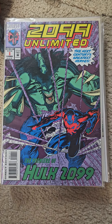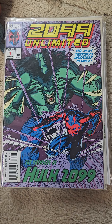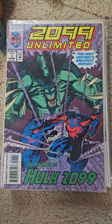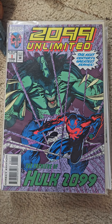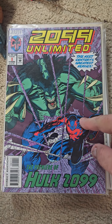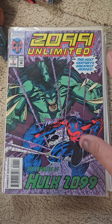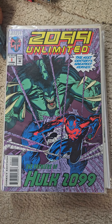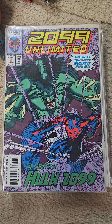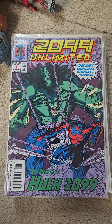Hello all, welcome to another edition of Full Series and Runs. This edition we have Marvel Comics 2099 Unlimited. Ran from 1993 to 1995, 10 issues. Issue number one here is the first appearance of the Hulk 2099. Also in this video I put in the 2099 Limited and the 2099 Sketchbook.